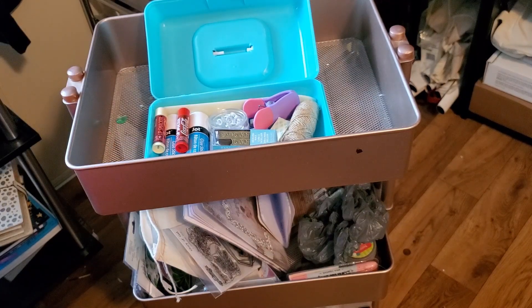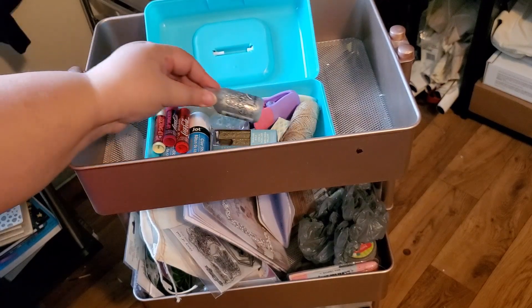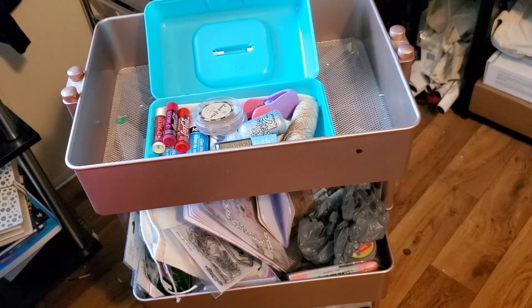And who doesn't use a chapstick when they craft? When I journal, this girl needs some chapstick. So they're always on my desk. That is the new Coca-Cola collection from the Dollar Tree. So it had to go in the caboodle because it's something that I use all the time when I journal and do my crafting.